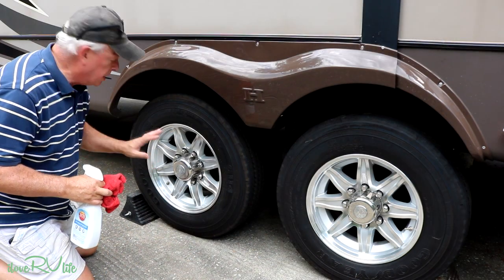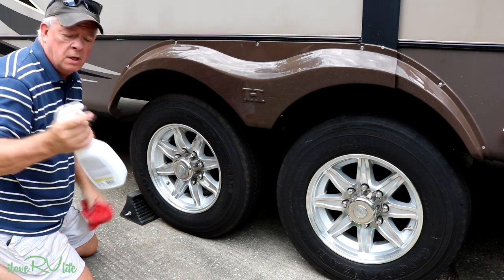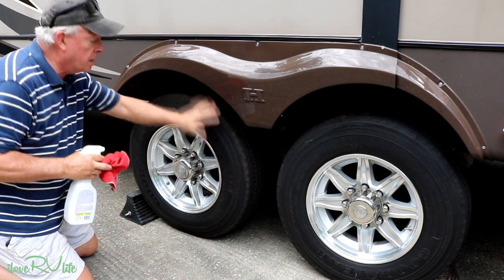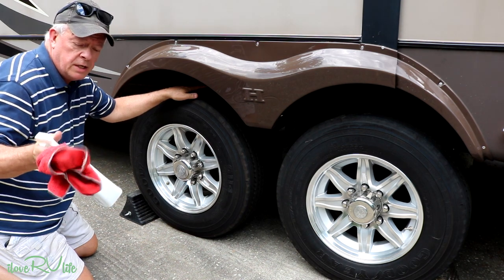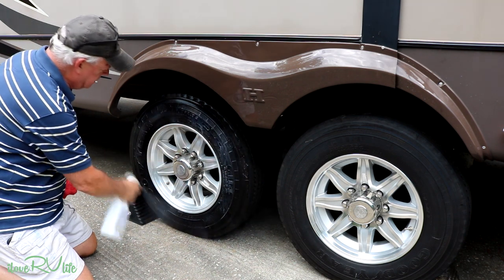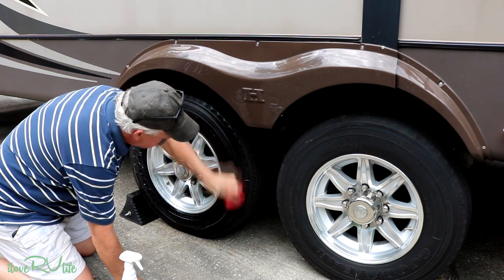The next thing I'm going to use is 303 Aerospace Protectant — I'll put a link in the description. I cannot stress enough how important it is to put this on your tires. It will really help prevent dry rot. I also use wheel covers if I'm going to be in hot sun for a month at a time, but I still apply the 303. It looks kind of milky — this is not a tire shine product, its main purpose is protection.